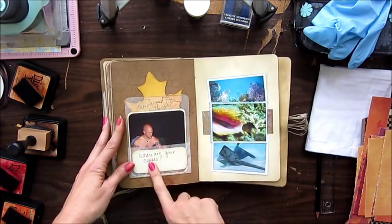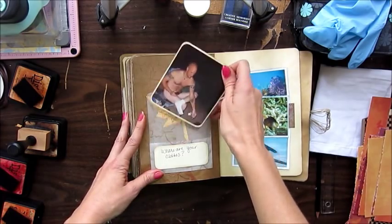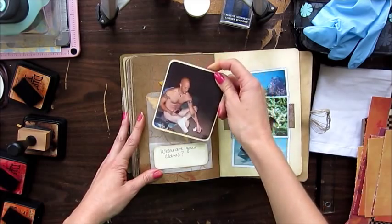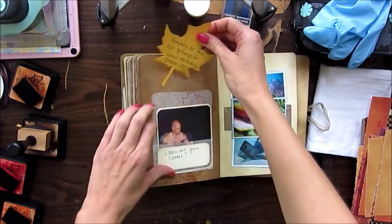This is when we went to the Hot Springs in Colorado for my husband's birthday, and he took his clothes off and sat by the fire because he's crazy like that. And this is just a little leaf that I did some journaling on.